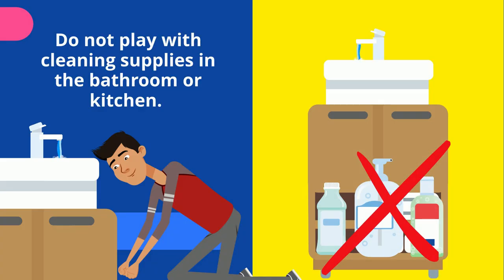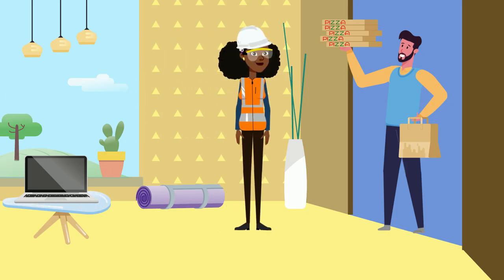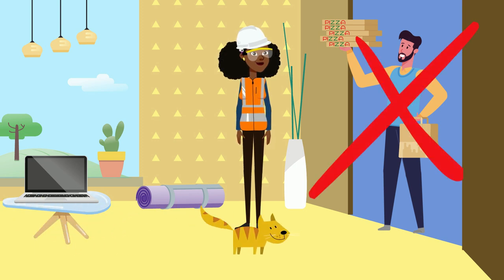Do not play with cleaning supplies in the bathroom or underneath the kitchen sink. Never, never, never open the door for a stranger — go find an adult to open the door for you.